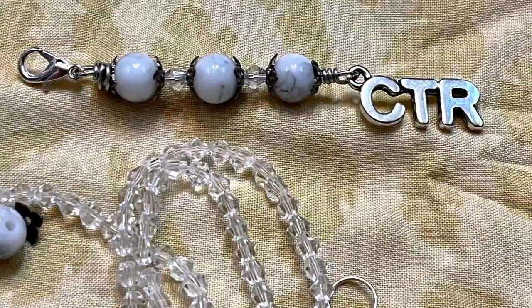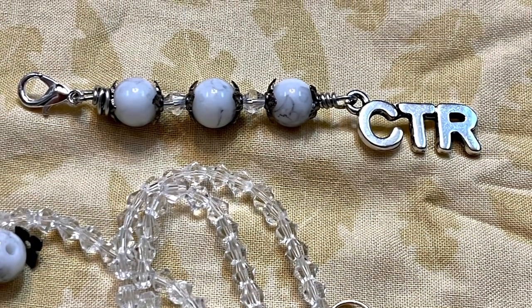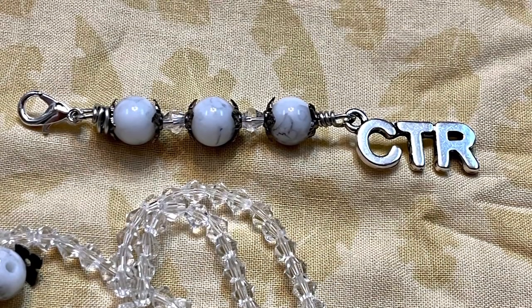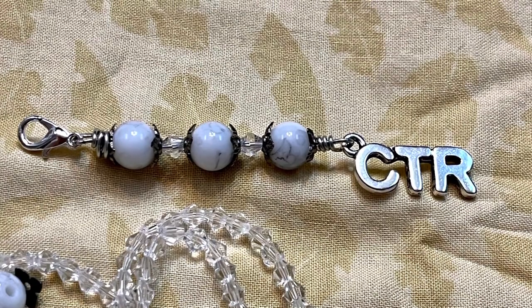Look how beautiful this looks! I put a little lobster claw clasp on the other end, and we're good to go to hang it on the little pole that changes the Blythe doll's eye color.